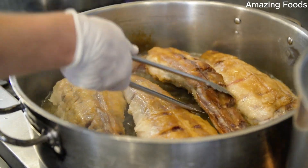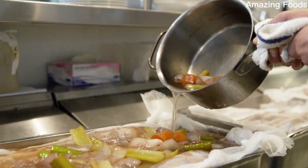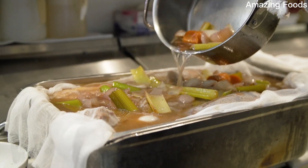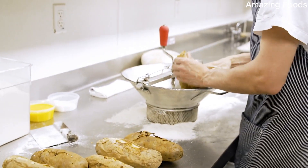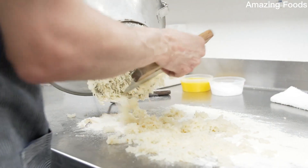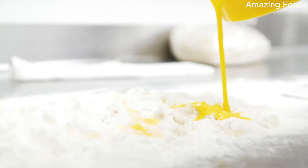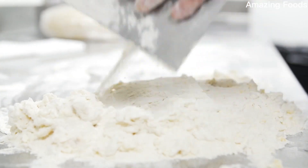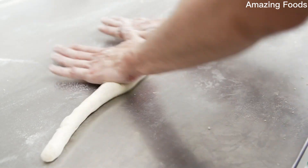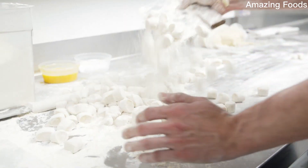Let's talk about the oxtail miyoki. Oxtail — you sear it, you braise it, you pick it, it's amazing. Baking the potatoes on a bed of salt, keeping them nice and moist. Removing the inside, the beautiful snow white potato meat. Tossing it ever so gently with the flour and the egg. Hand rolled, hand cut. So much time and energy.